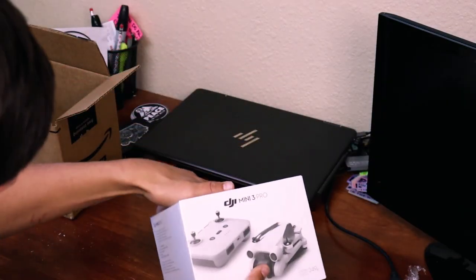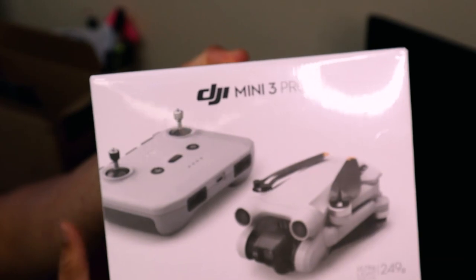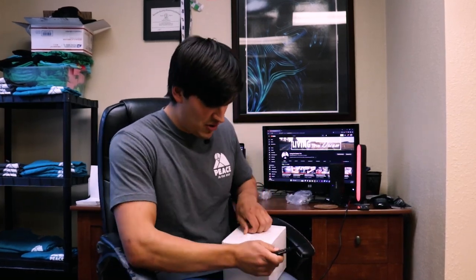All right, this is the official unveiling of the DJI Mini 3 Pro! So I went with the DJI Mini 3 Pro for a couple different reasons and I'll get into that shortly. For those of you who haven't been to my channel before, I had a DJI Mini 2 and I just sold that yesterday. I've been looking to upgrade for a little while now and I'll go into why I wanted to upgrade and what made me choose this one.